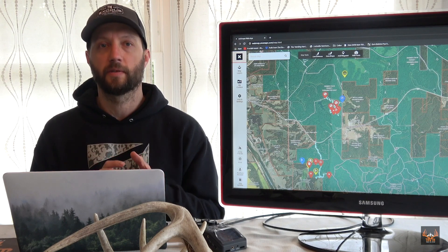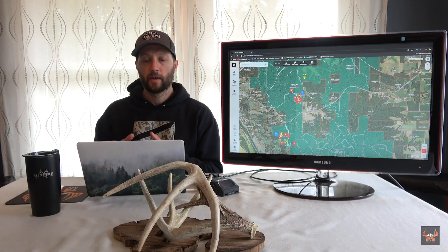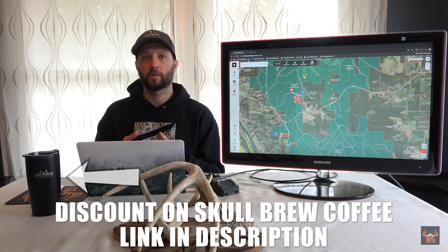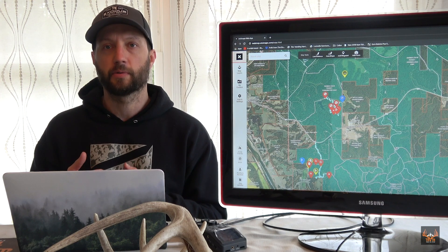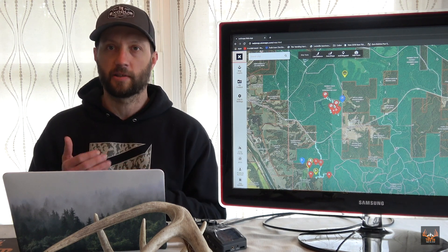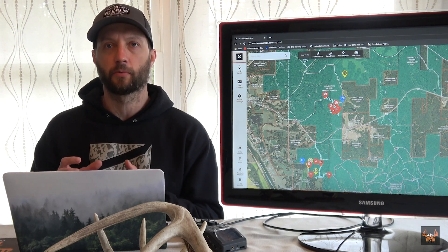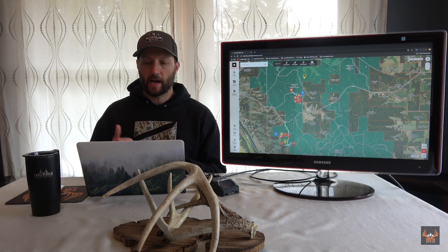I've done two other parts of this video series that include how to plan an out-of-state DIY public land whitetail hunt and also how to incorporate freelance or freestyle hunting into your out-of-state approach. This recap video shows how I took those two things, put them together in order to fill my Iowa buck tag. So to get started, we're just going to dive into the map.